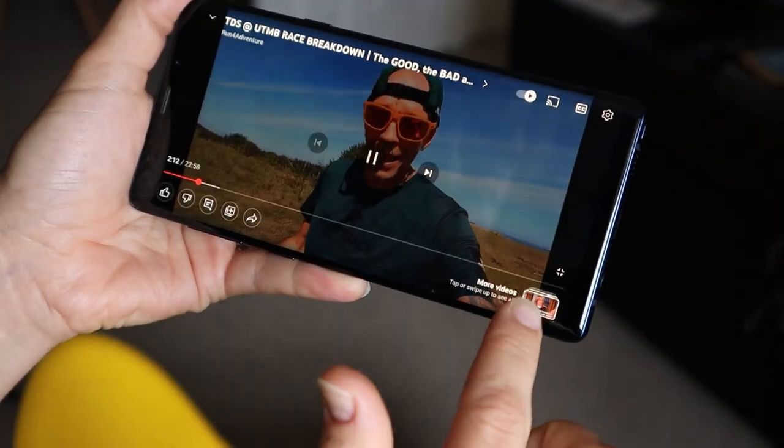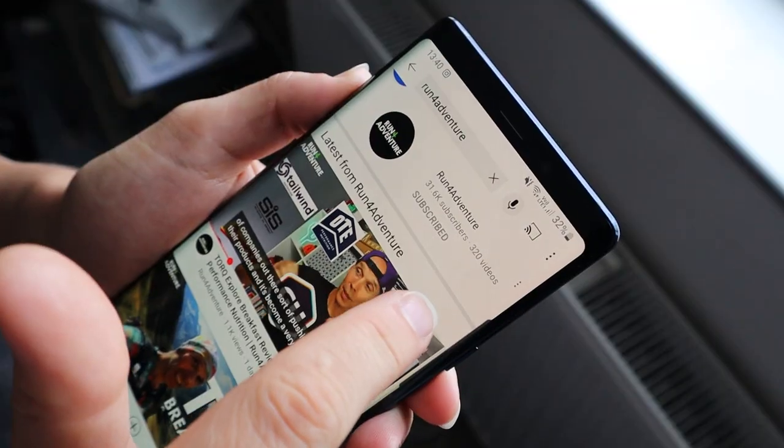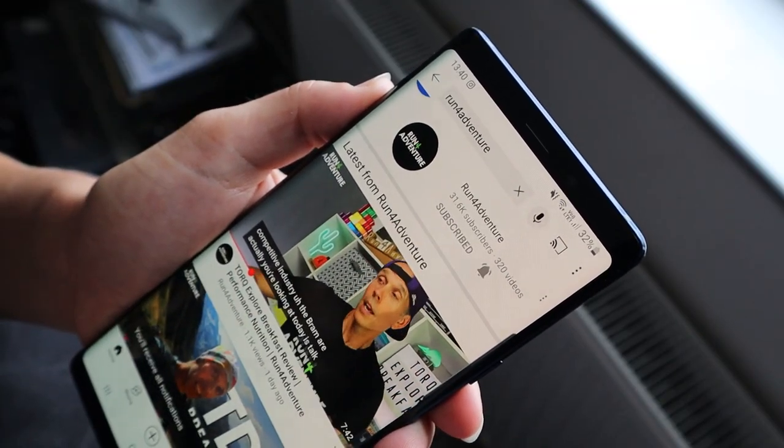So there you have it, folks — another trail running shoe review from Run For Adventure. Really hope you enjoyed it and found it helpful. If you did, hit that like button and subscribe to the channel if you haven't already. It's completely free — just click on that little red subscribe box. And don't forget to hit that bell icon so you'll be notified when we upload any new content.